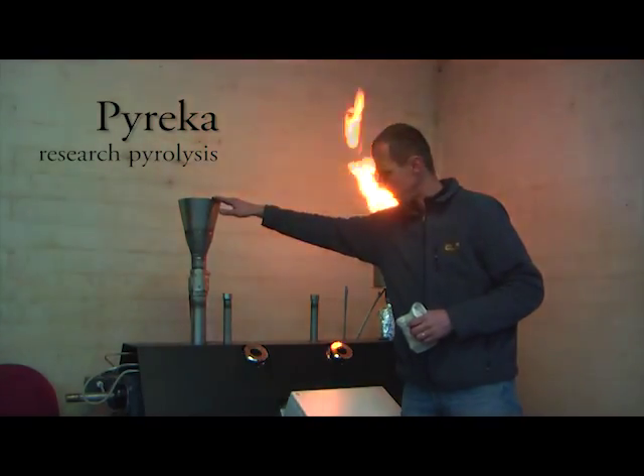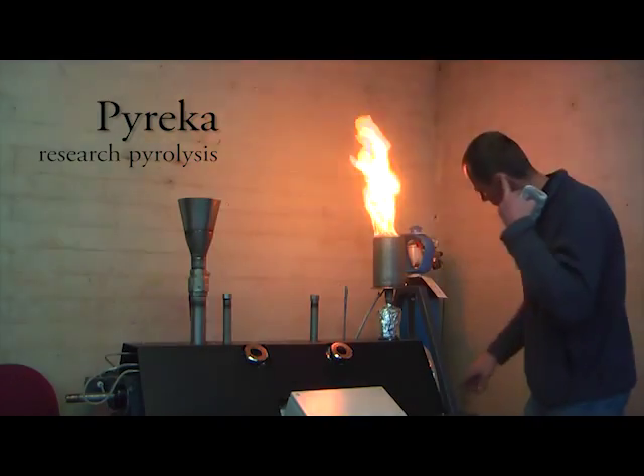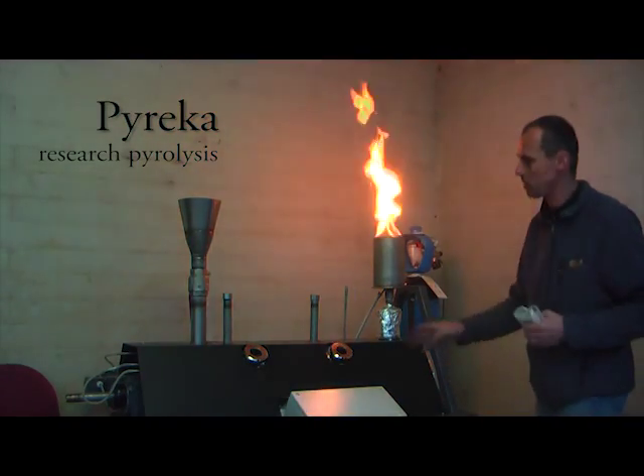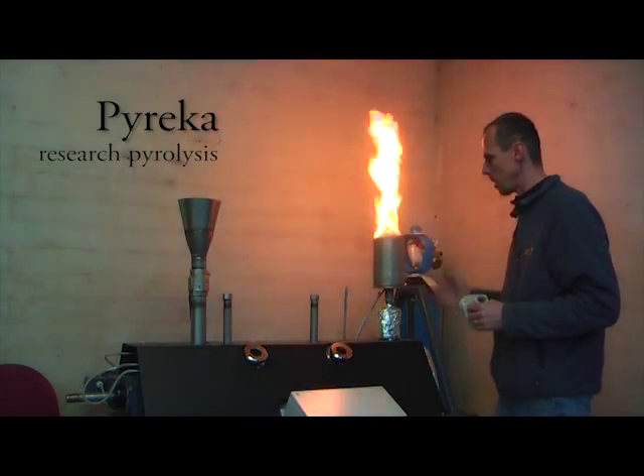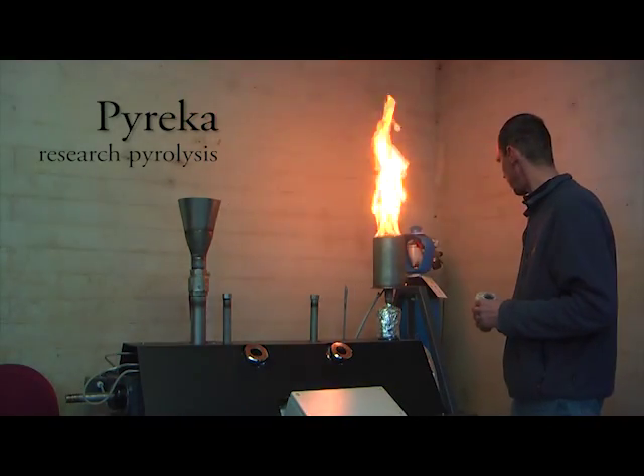The entrance of biomass is here and the exit here. The minimum residence time is seven minutes and we can increase it up to three hours residence time.